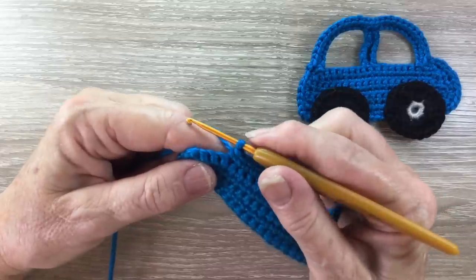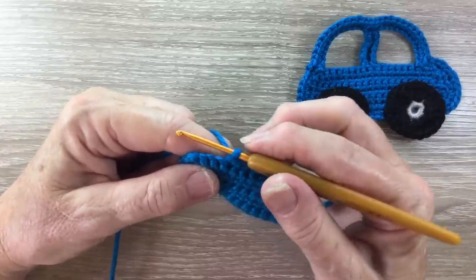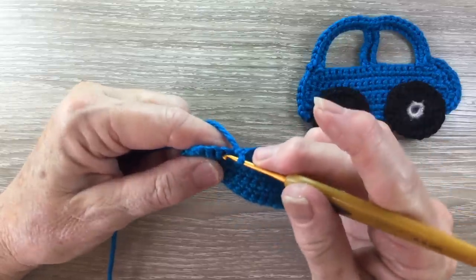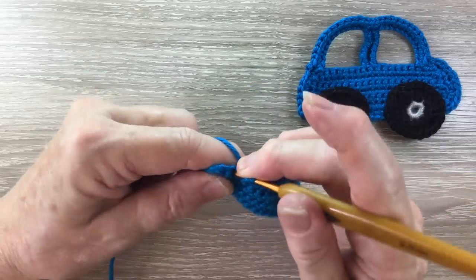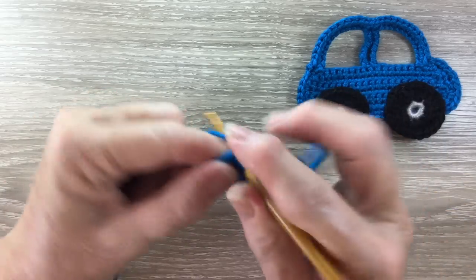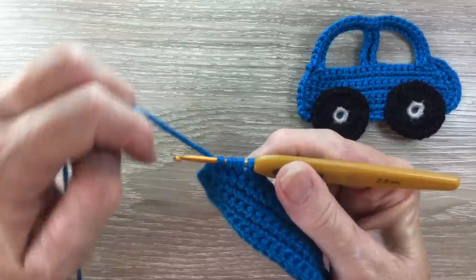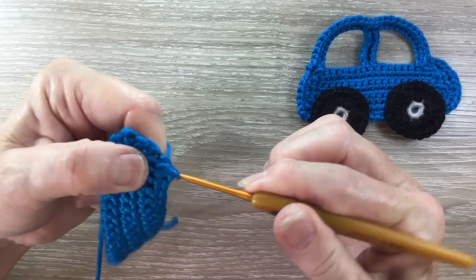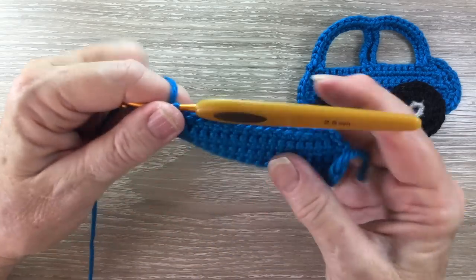When we've got three stitches left, we work a single crochet cluster over our three stitches. For a single crochet cluster, we put our hook into the first stitch and bring through a loop, hook into the next stitch and bring through a loop, and hook into our last stitch and bring through a loop. We've got four loops on our hook, then we put our yarn around the hook and take the hook and yarn through all the loops. That's a single crochet cluster.